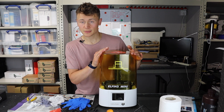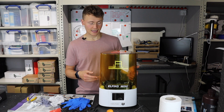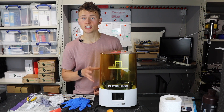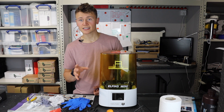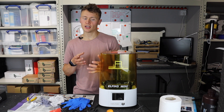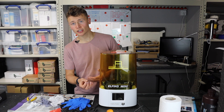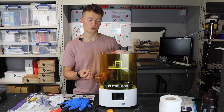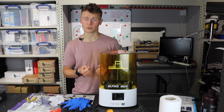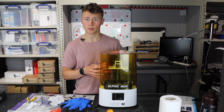Another thing I don't like about this printer is that the interface doesn't allow you to edit the settings as you're printing. Some other machines in this class do allow you to tweak the settings while it's going. For example, you might feel like a print is under-curing in places and want to up the exposure time, or you might feel like it's pulling away too quickly and you're worried about a model breaking towards the end — and you're not able to do that with this machine.